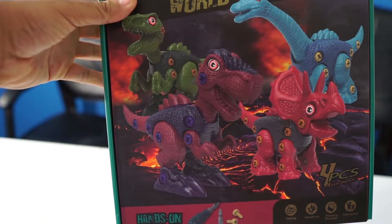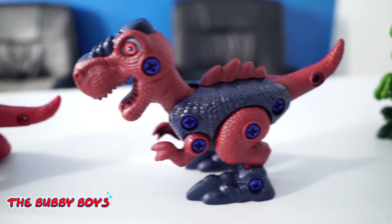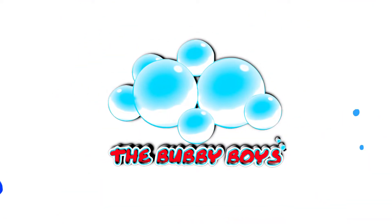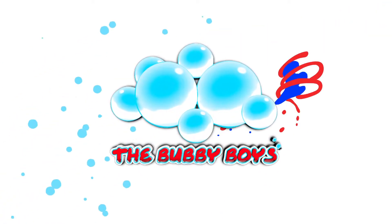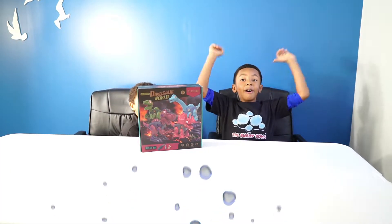Today's video is sponsored by Dinosaur World. We're gonna build some stem dinosaurs and put them together with some screws and a power drill. Let's do it! Make sure to like and subscribe for more videos — new videos every week. Welcome to another episode of The Bubby Boys!